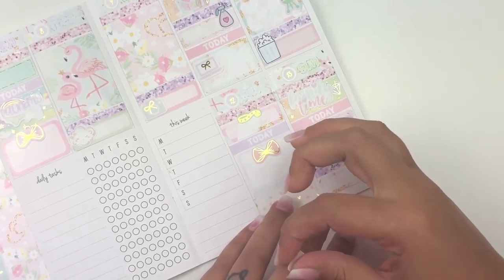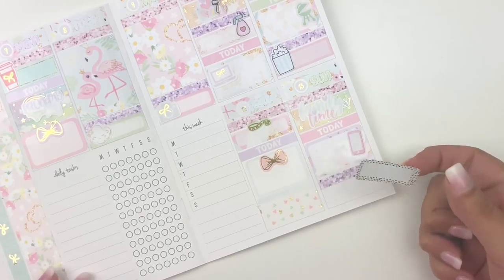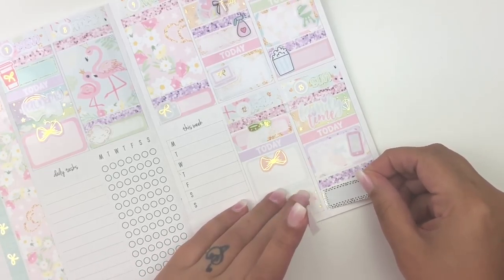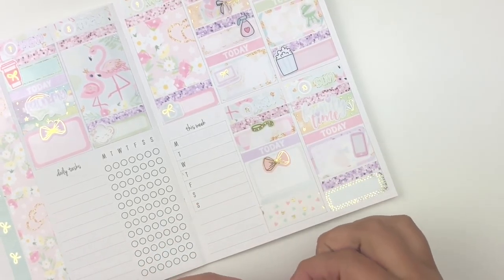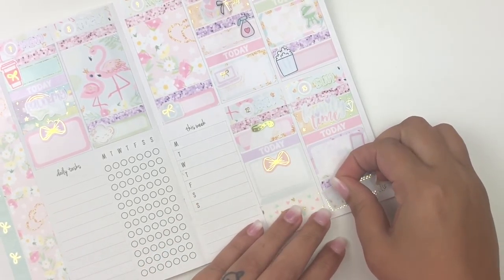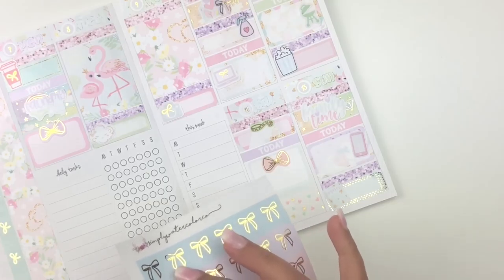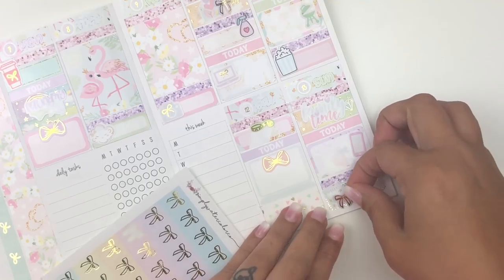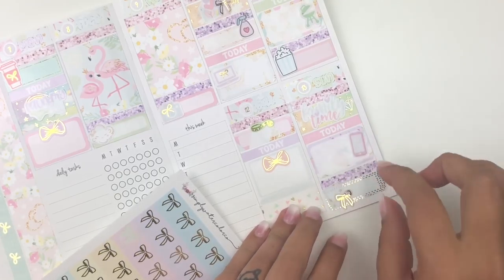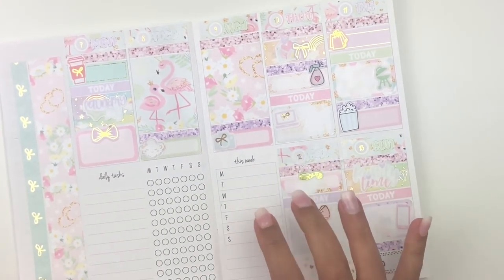The kit's planner sticker matches the quarter box — what are the odds! I'm going to swap in a Tasseled Planner quarter box instead so I can still use the kit's planner sticker alongside it. I'll layer a pink bow from Simply Watercolor Co on top and that'll be that for Sunday.